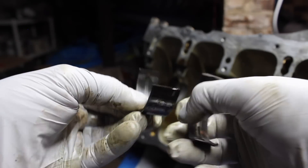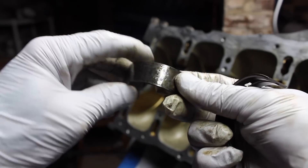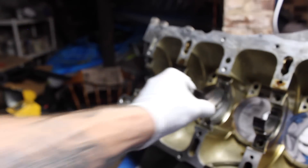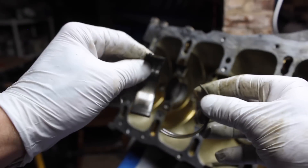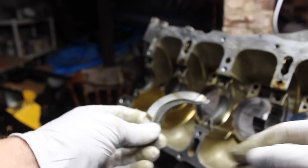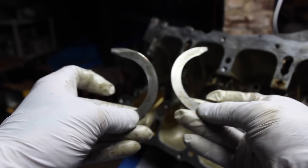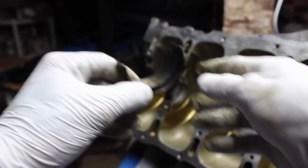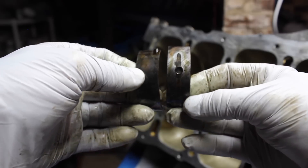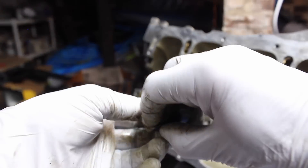Number two, number three, and these are the thrusts. Number four, and last but not least, number five.